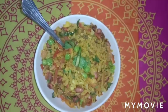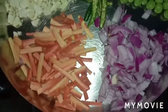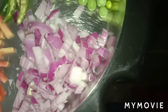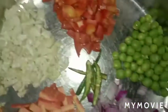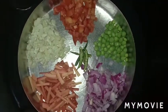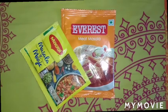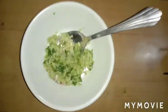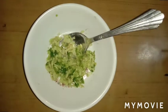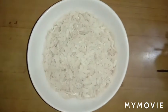Without taking more time, let's begin. For veg poha, we need some chopped carrot, onion, green peas, chopped tomato, chopped cauliflower, and green chillies. We also need a masala paste, Maggi masala, and two cups of poha (flattened rice).